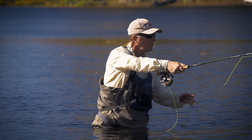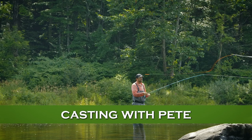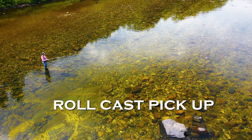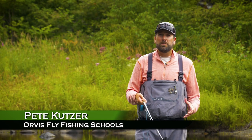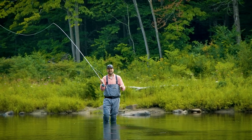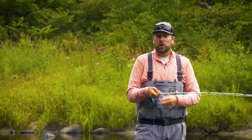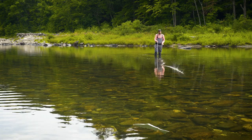You really need some sort of sinking line to effectively fish bass throughout the season. Pete Kutzer from Orvis Fly Fishing Schools explains how to pick up and cast these kinds of lines. Sinking lines and intermediate lines are great tools when fish are down deep, but they have one big difference from your floating line — they sink. When they break the surface tension of the water and start to get below the surface, they become very challenging to pick up off the water.